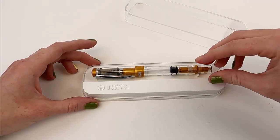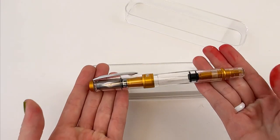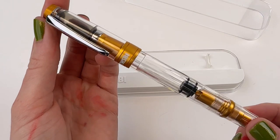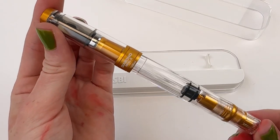You take it out of the plastic and it's propped up on these little stands — this is your first look. This is the TWSBI Diamond 580 ALR in sunset yellow, and that color was a new release for July 2023.